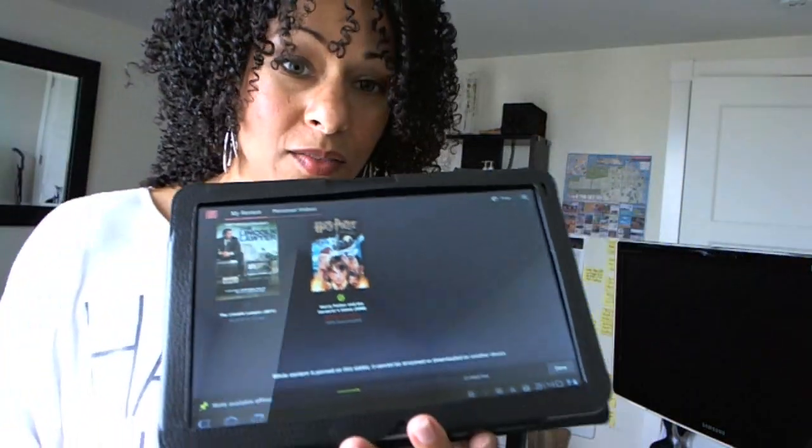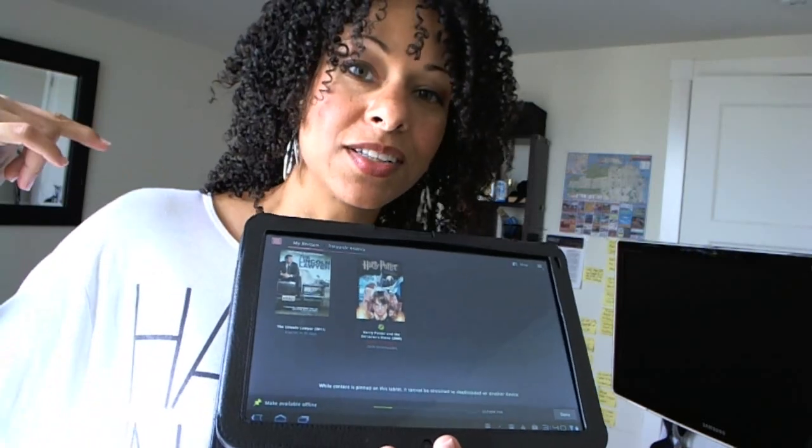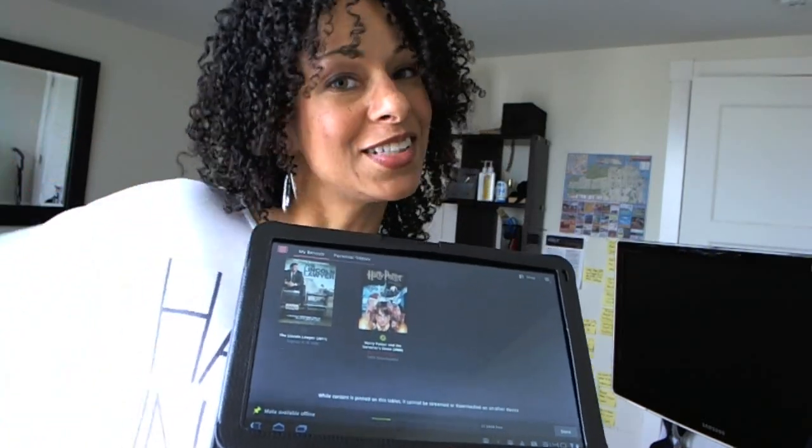I have that checked. I'll be watching the rest of Harry Potter on the plane tonight and I am flying on Southwest.